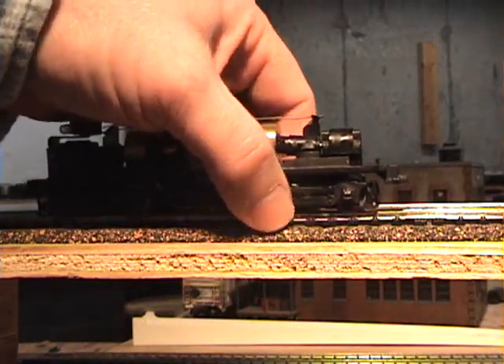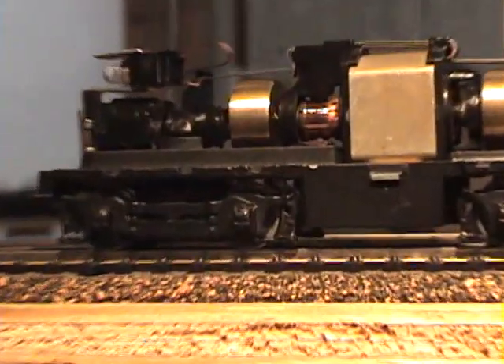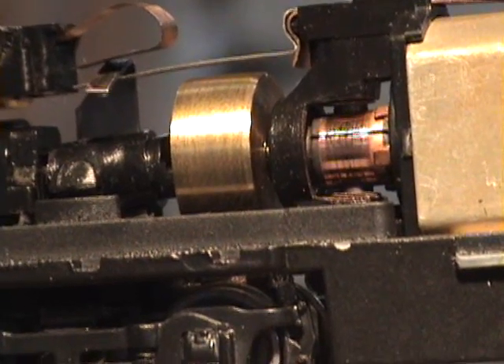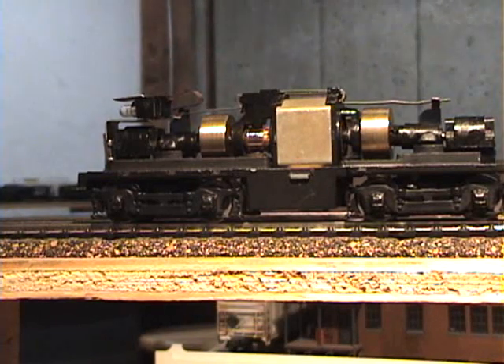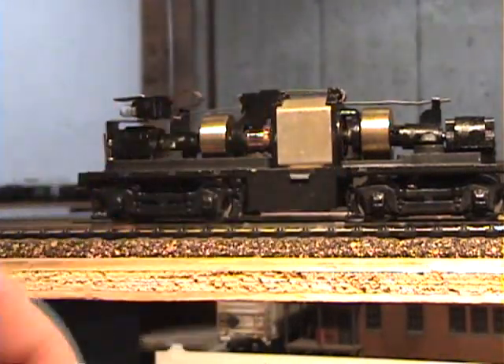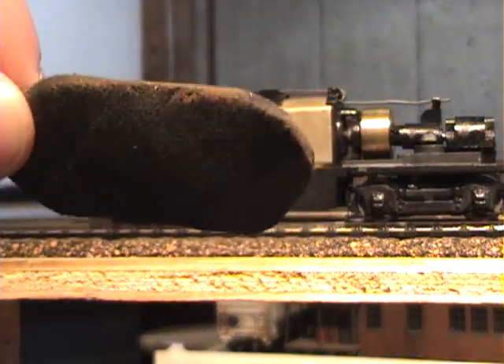Another thing you can do is clean the armature on the motor. That right there is the armature. There are two brushes — one on top and one on the bottom. Over time, the brushes will tend to pit up the armature and you'll get dead spots in it. A cheap and easy way to fix that is to use one of your trusty Brightboys. This one is a bit seasoned, but not quite as seasoned as this other one that's cleaned quite a few armatures — look at how the corners are all rounded out.